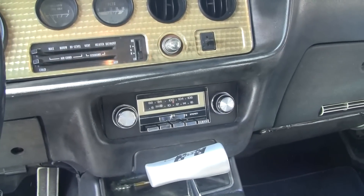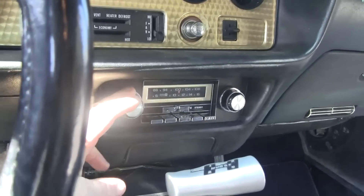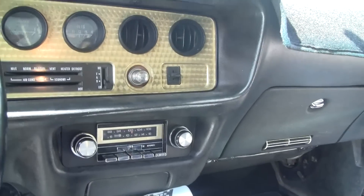We'll start the radio when we start the car. Actually, we can turn it on now. Oh, I've got to have the key in.